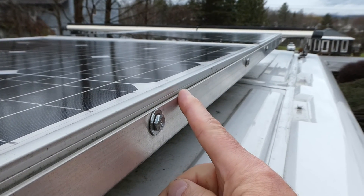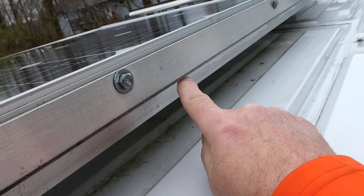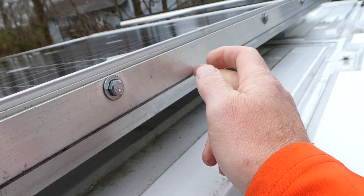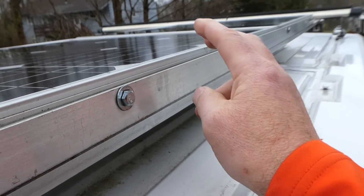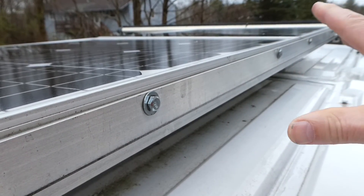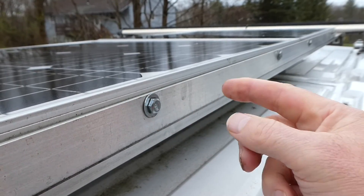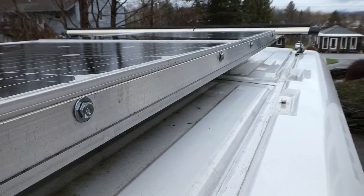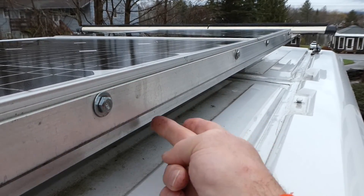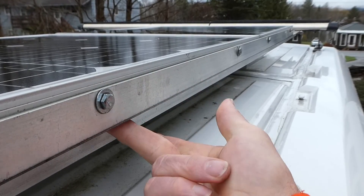I have two pieces of L-bracket. One comes down and goes across; the other goes across and down. They are attached to each other. The solar panels are a foldable thing that I screwed into the side of it and bolted on in numerous locations. So the solar panel is attached to this L-bracket.